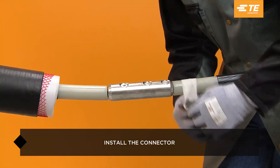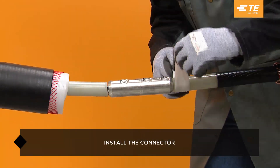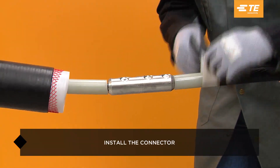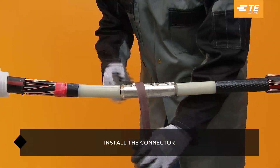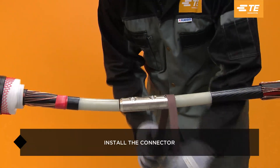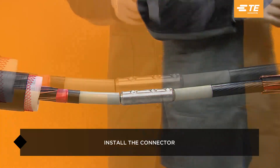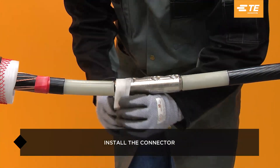Abrade the insulation and then clean the insulation using approved solvent. Clean and degrease the connector area.